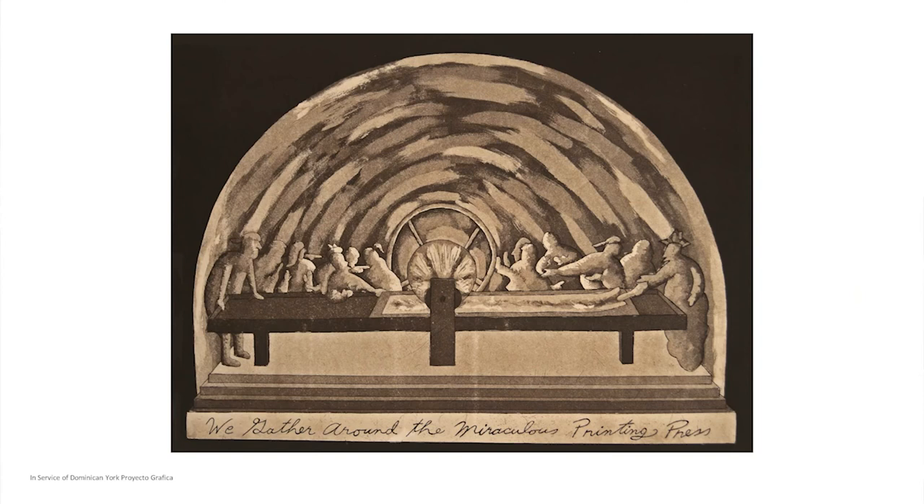So you can see one is a pot with blue jeans and the other is the top of a drum. Separate from the portfolios were other prints like this one, titled In Service of Dominican York Proyecto Grafica — an etching aquatint print based on The Last Supper by Leonardo da Vinci, depicting a printing press in lieu of the table from The Last Supper. These are supposed to be the artists from the group.